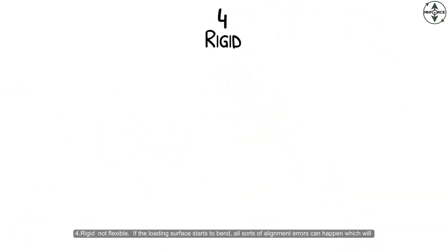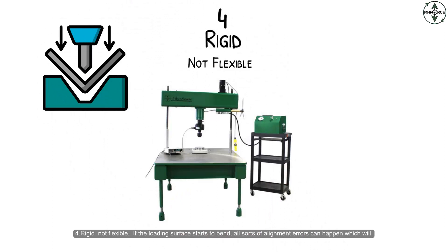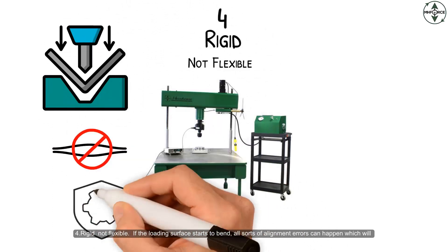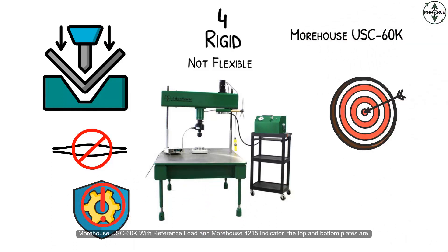Rigid means not flexible. If the loading surface starts to bend, all sorts of alignment errors can happen which will impact the results. The Morehouse USC 60K with reference load and Morehouse 4215 indicator — the top and bottom plates are reinforced to keep bending at a minimum.